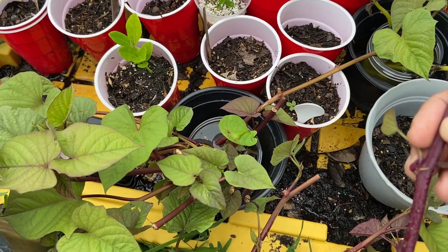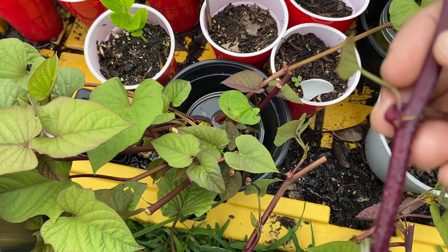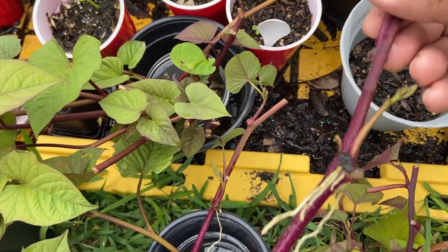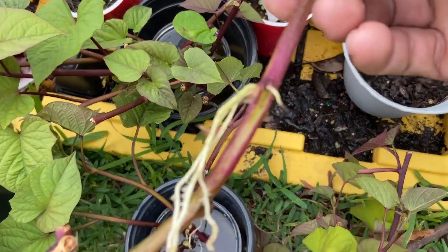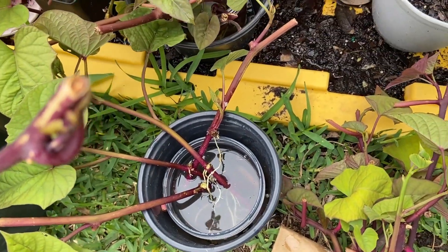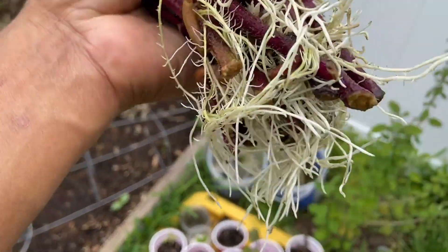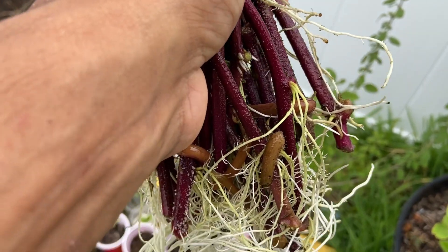This is a Japanese variety of sweet potato — the skin is purple, and when roasted it's extremely sweet, a lot sweeter than traditional orange sweet potatoes. These are ready to go directly in the ground. You could actually plant a sweet potato slip even without roots on it and it's still gonna grow extremely well.